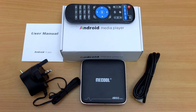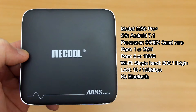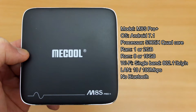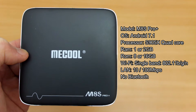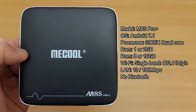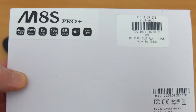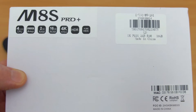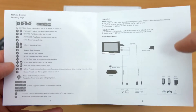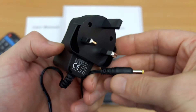Welcome back to another Android box review. I have a budget model in today for testing. This was sent in via Gearbest and this particular model is called the Mecool M8S Pro Plus. It is an entry-level box but it's using the S905X chipset. There's no dual band Wi-Fi on this, but we do have a choice of models with 1 or 2 gig RAM or 8 or 16 gig of storage.